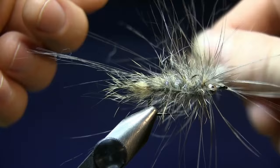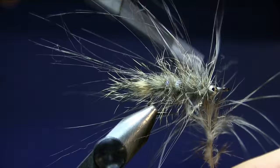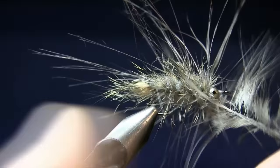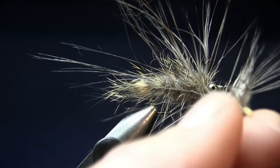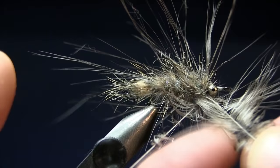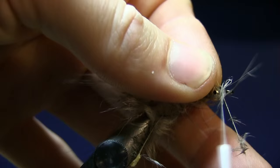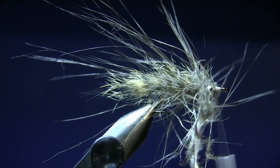I want to use some more pine squirrel, so I'm going to finish off the hackle just behind the bead chain eyes. Tie off the hackle behind the eyes with a couple of turns. Take the dubbing loop forwards and tie it in underneath the fly. It looks a little bit chaotic, but it works great — I don't want to crowd up the eye with the hackle. Snip off the dubbing loop and snip off your hackle.